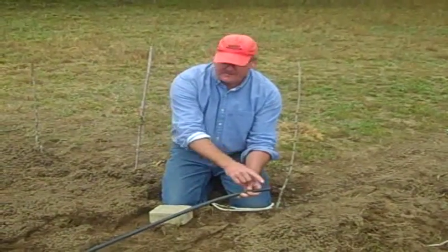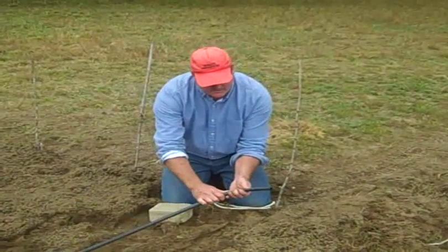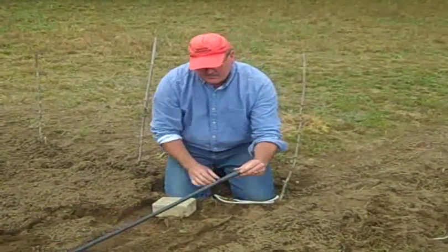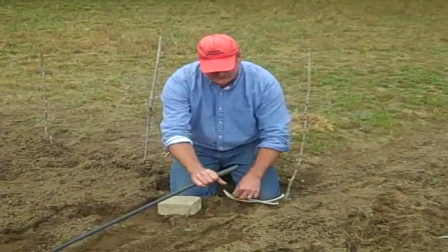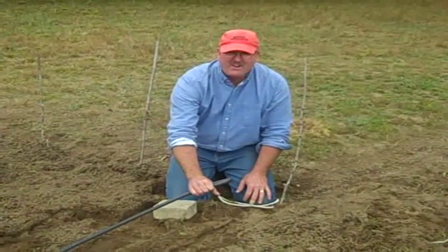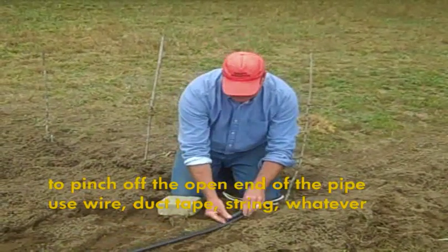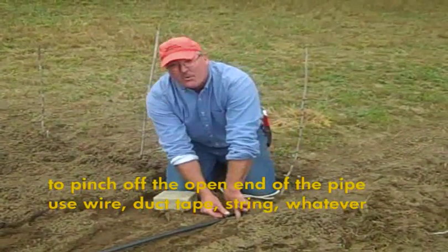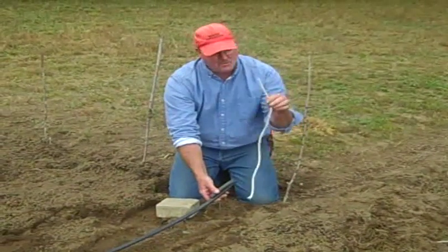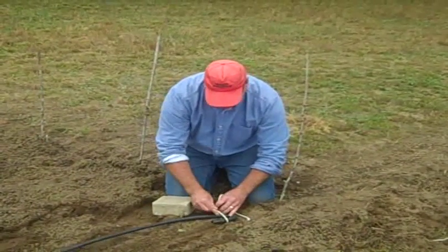We're going to tie the ends of these off so that they hold water. Just crimping this over is enough to do it. Now we have to find a way to keep it crimped over. You can use a piece of wire, piece of string, you can wrap it with duct tape, you could set it on the ground and hold it down with a forked stick. We just happen to have some rope available so we're going to use this.